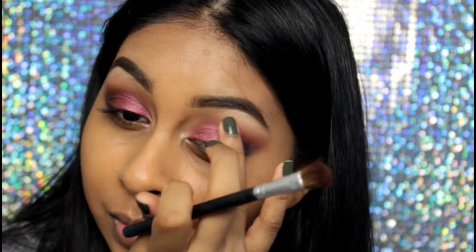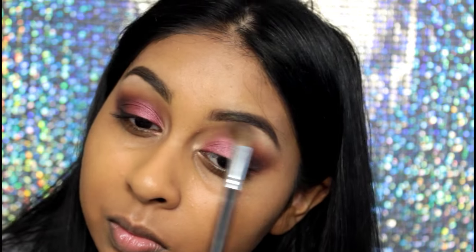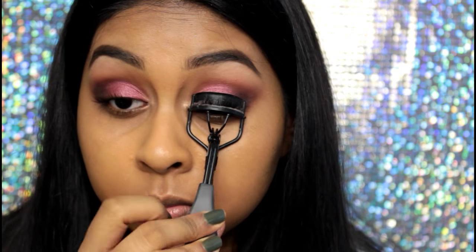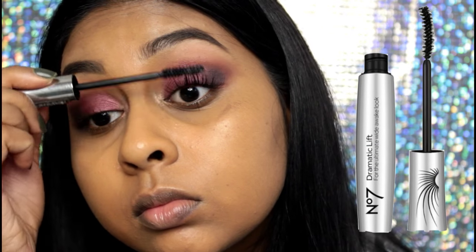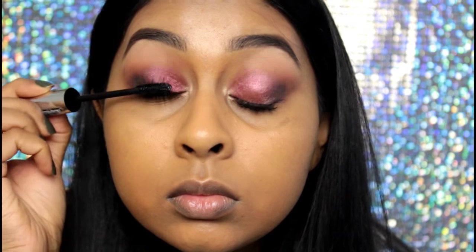I used that matte white eyeshadow from the palette to highlight my brow bone, but I did not expect it to be so pigmented. I've never seen a light eyeshadow look this pigmented on my skin tone — that just proves how good this eyeshadow palette is. I'm curling my eyelashes as always, and then I'm using the No. 7 Dramatic Lift mascara in black and applying a bunch of mascara.